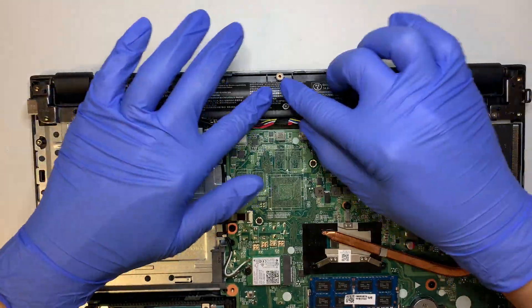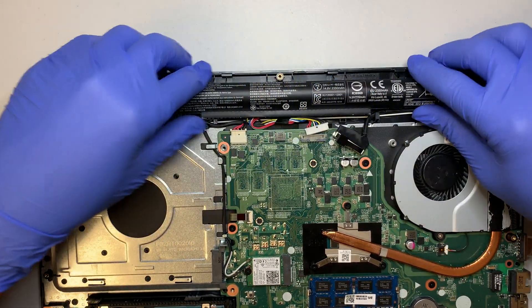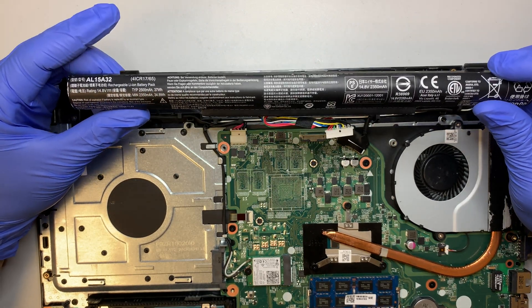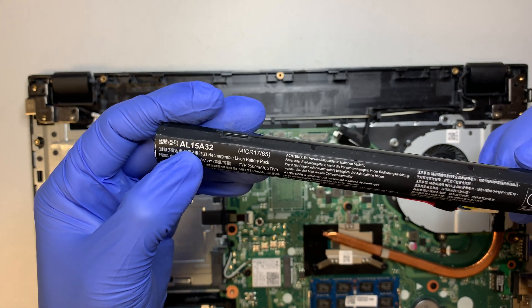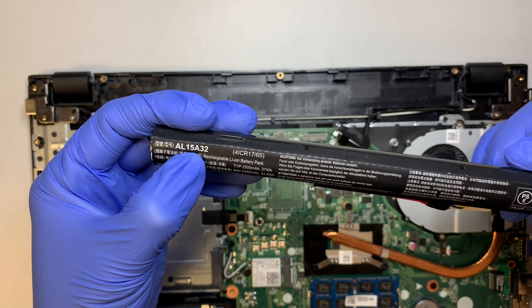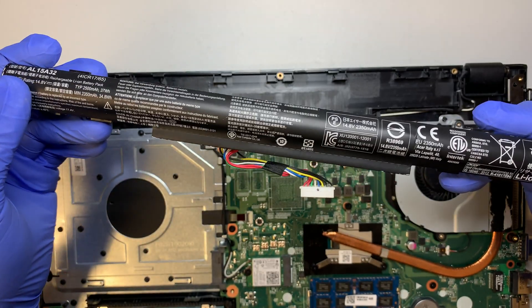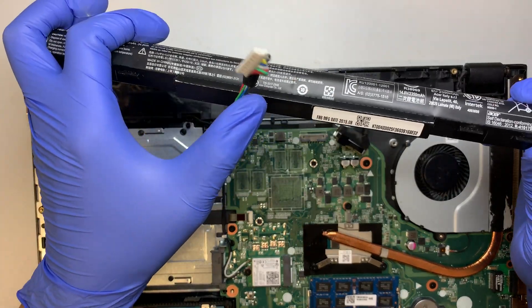At this point you can see the battery. Let's go ahead and disconnect the battery. For the battery replacement, you'll want to look up this model number: AL15A32. Alright, set that aside.